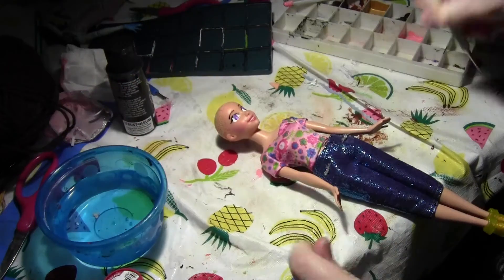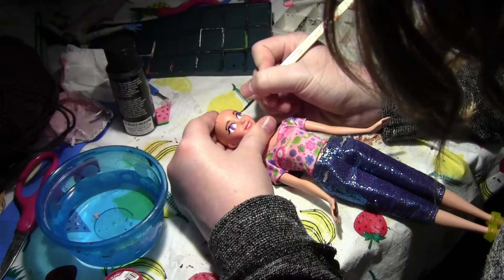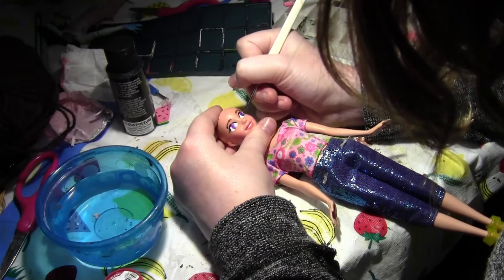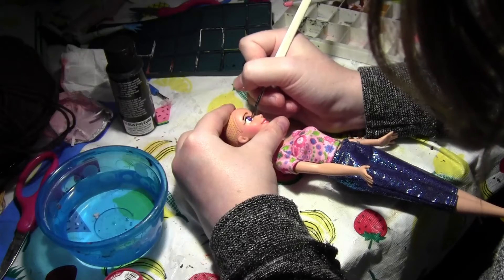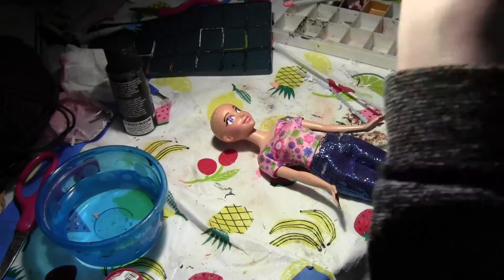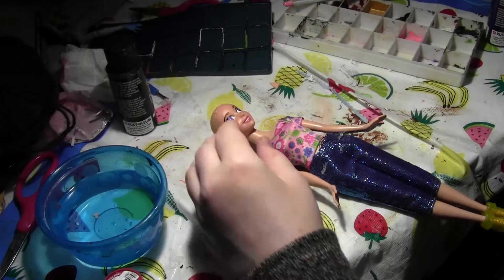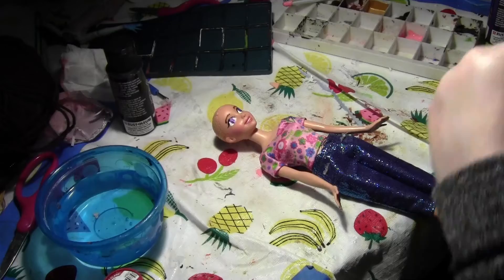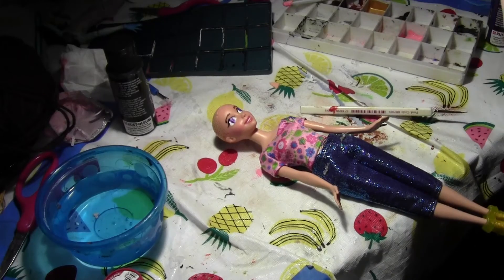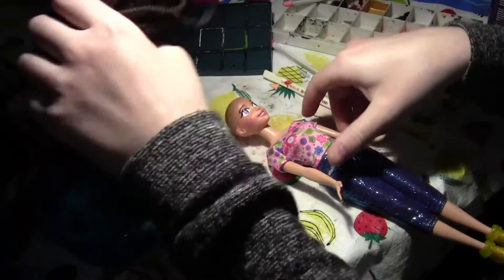I already decided on dark brown hair. The eyes could use another coat. I'm kind of feeling maybe black lipstick — yeah, no, I'm not doing black lipstick. I don't need to change my entire design. I'm going to just change the pants later. It still looks good.